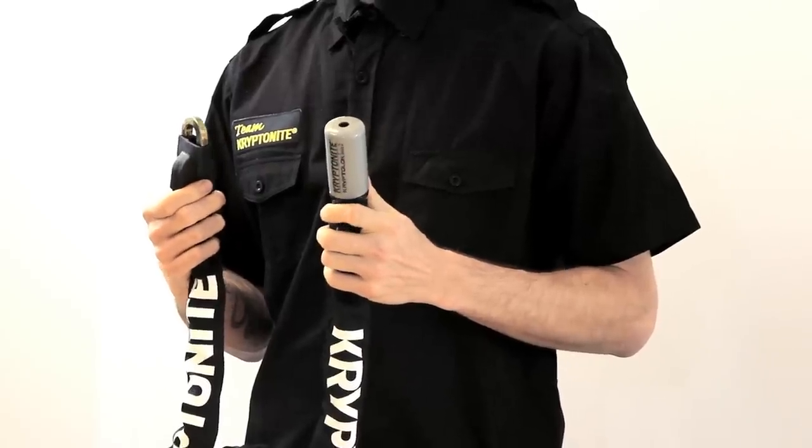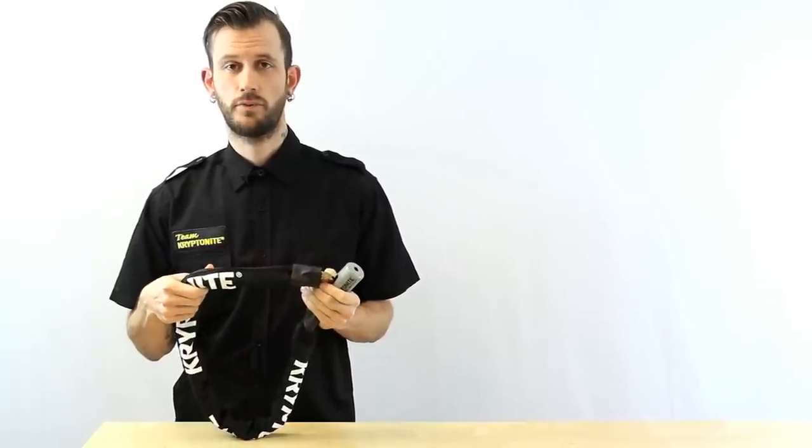This lock has a 9.5 millimeter four-sided chain, plugs directly into the lock head, and has a nylon sleeve to protect your bike.